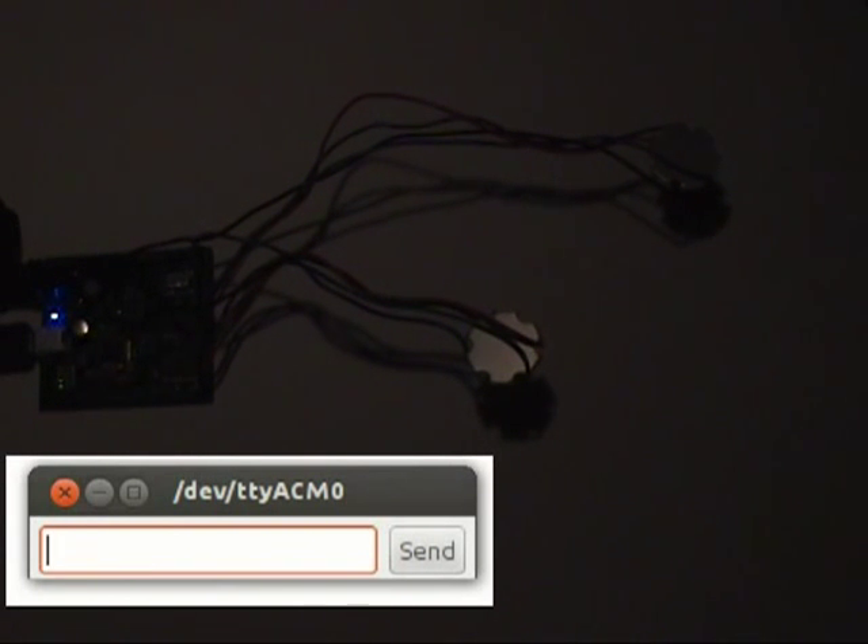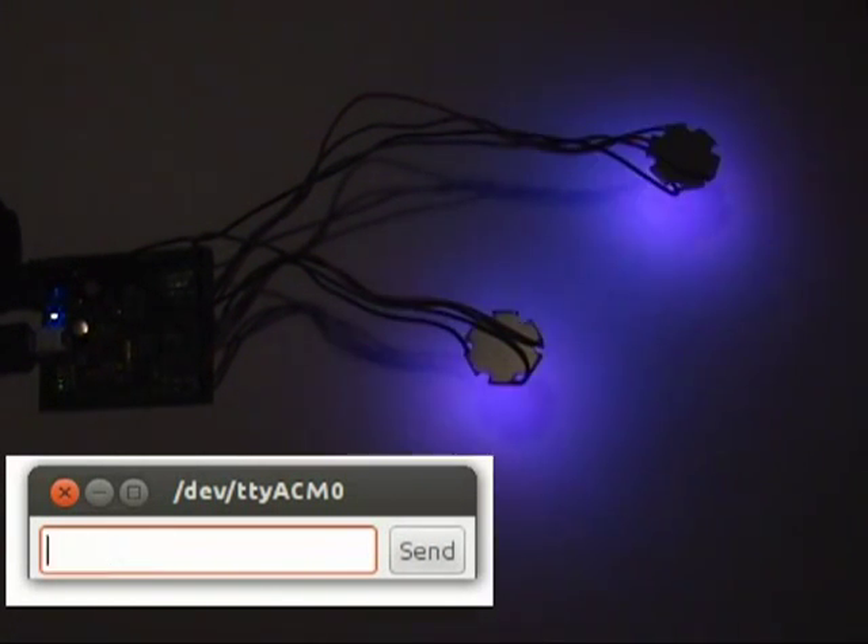Of course, if you want more control you can specify RGB values. I'll make a dim magenta — type 'all 10 0 10' and it sets both LEDs to a dim magenta.